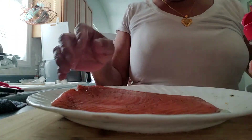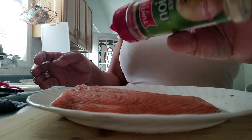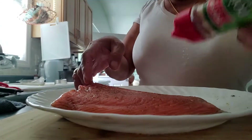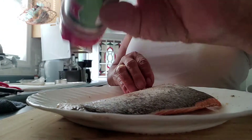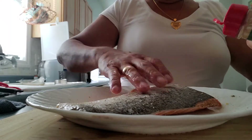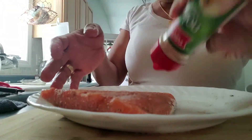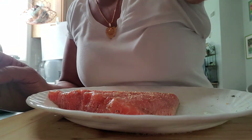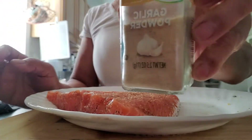And then I spray a little bit of onion — this is onion powder, see — just a little bit. Salmon is very rich in minerals, rich in protein, and rich in omega. And I can put a little bit of garlic — this is garlic powder.